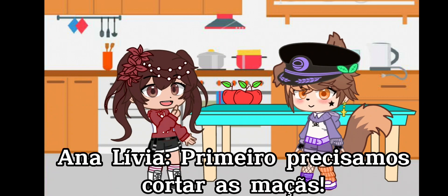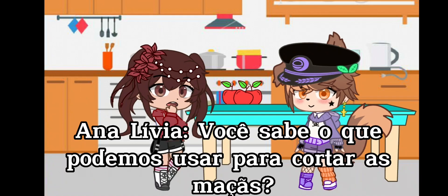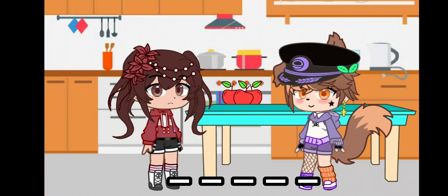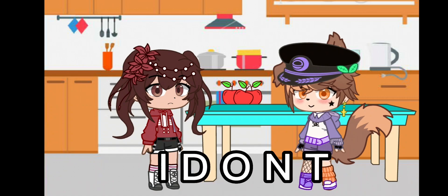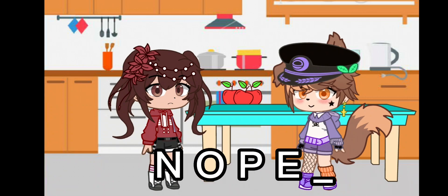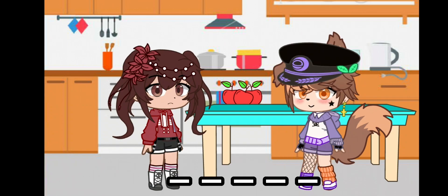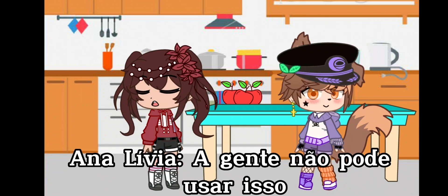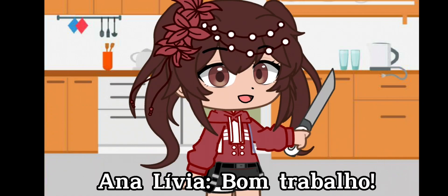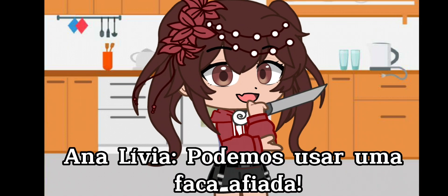First, we need to cut the apples. Do you know what we can use to cut the apples? We can't use that. We can't use that. We can't use that. Good job. We can use a sharp knife.